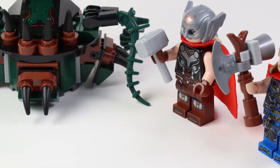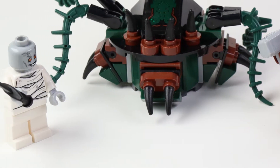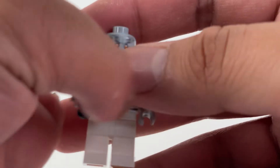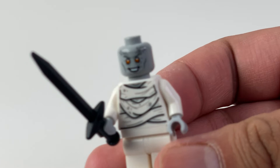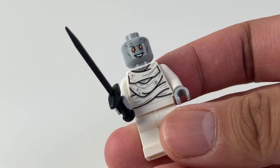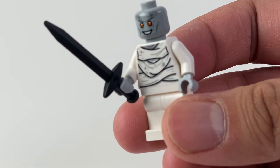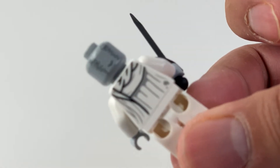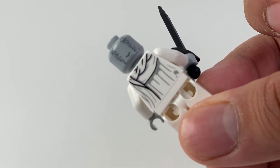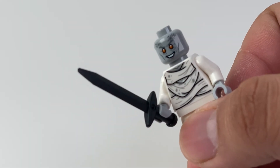This set comes with three minifigures: Thor, Thor, and Gorr — that sounds like a fun sitcom. First is the minifig based on Christian Bale's long-awaited appearance in the MCU, Gorr the God Butcher. The front and back of the torso is printed. The face features bright orange eyes with a disconcerting smile, his skin is the color gray, which adds to the overall creepy factor. Gorr also wields the Necrosword, the only sword capable of one-shotting the gods.